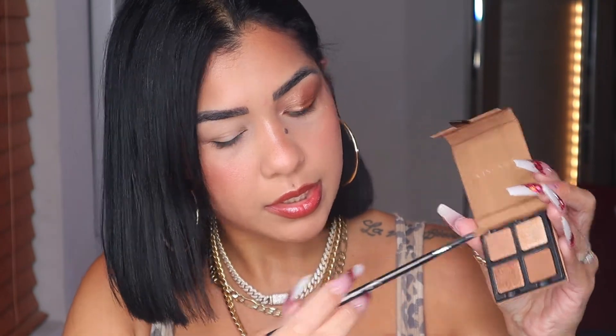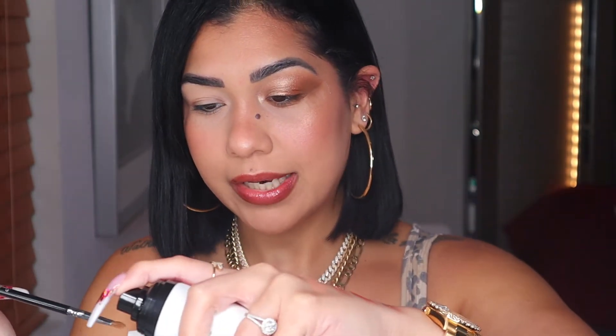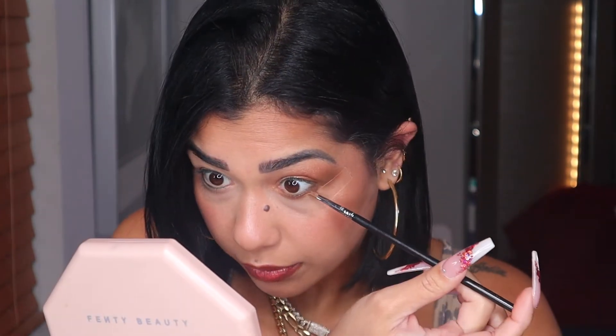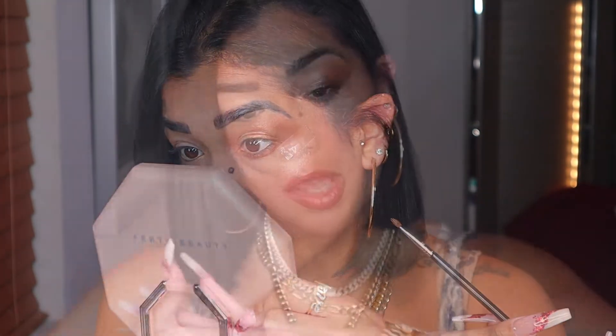With my flat definer from Sonia G, I'm going into the brown and applying that shade on my whole lower lash line. With my inner corner brush from Sigma, I'm grabbing the lighter shade and placing a little more on my inner corner. I'm wetting it slightly so the shadow sticks to the brush, and placing the lighter shade in the middle of my lower lash for a little pop right in the center.